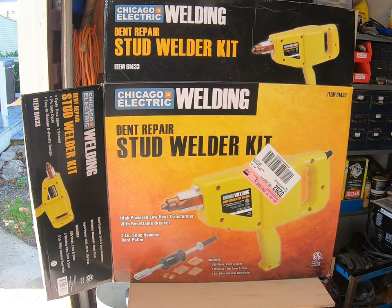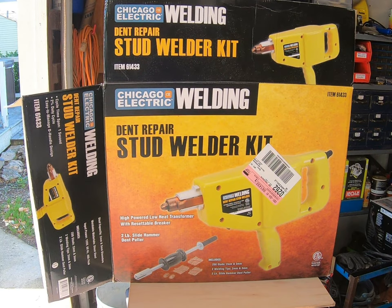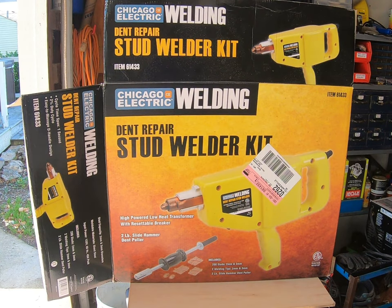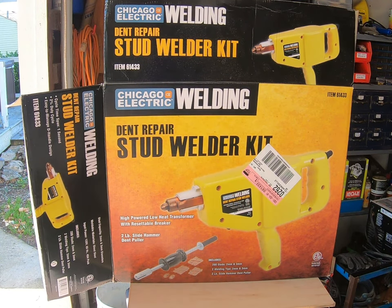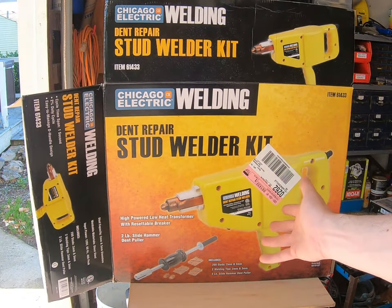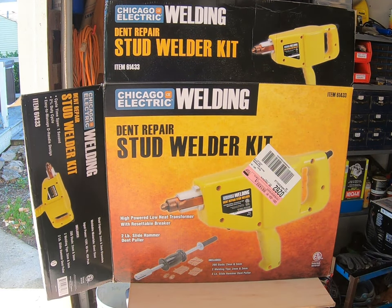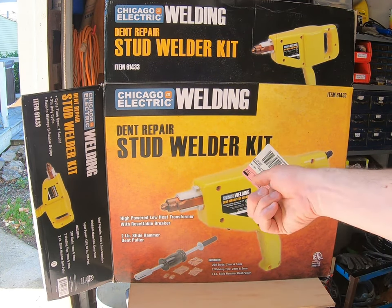What we have is this dent repair stud welder from Chicago Electric, aka Harbor Freight — one of their in-house brands. I've used one of these before, which is why I bought this one. The one I used before I was borrowing from somebody, and I was actually very impressed with it. You can see we've got a stud welder gun here, which will weld these pins in place, and then you get a slide hammer that hooks into the end of these pins so you can pull the dent out.